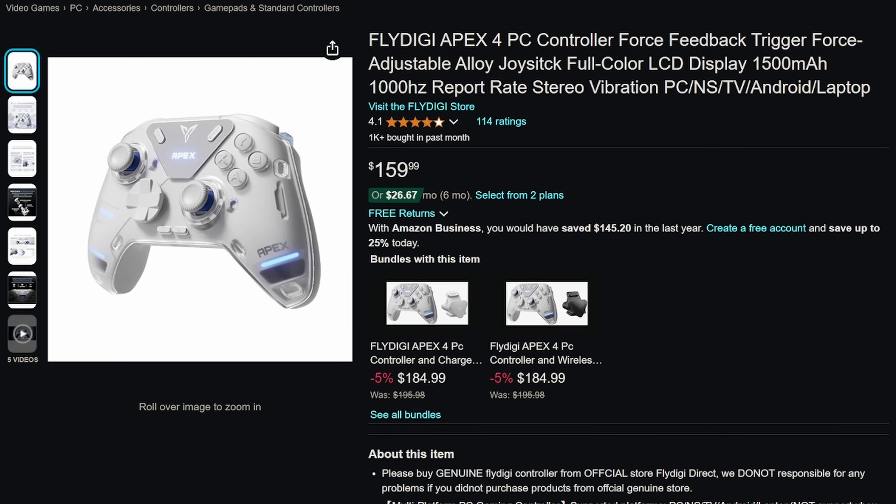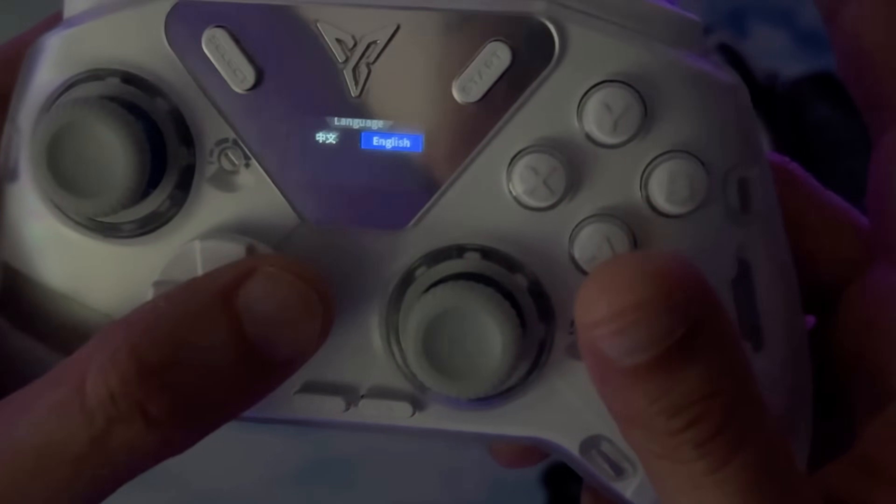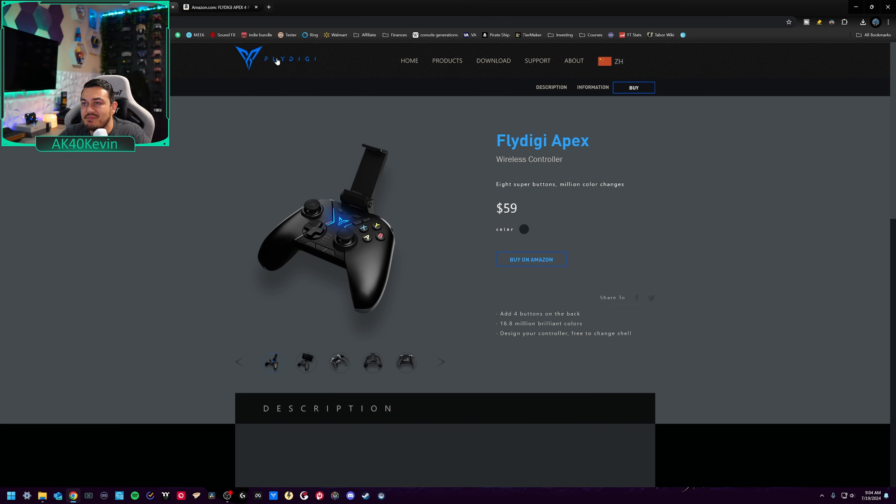It's the closest to the perfect gamepad that we can purchase currently. It ain't perfect by any means — there's definitely some cons, shortcomings, or areas of improvement for their next version, which will be pointed out here in this video. Without further ado, let's talk about the Apex 4, as it is the best all-around controller you can currently buy.